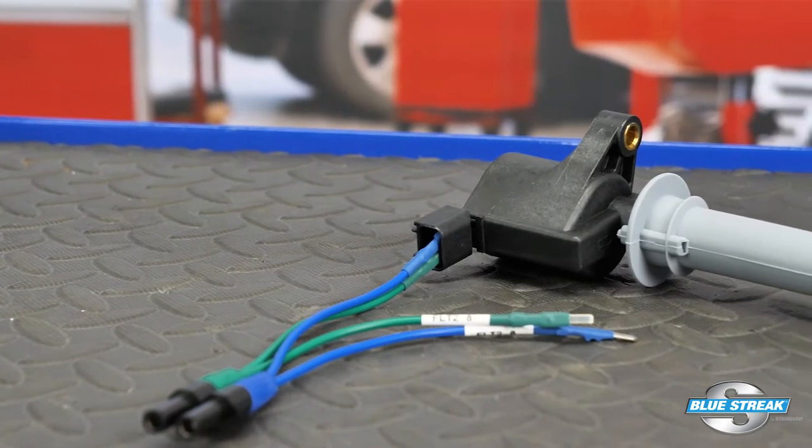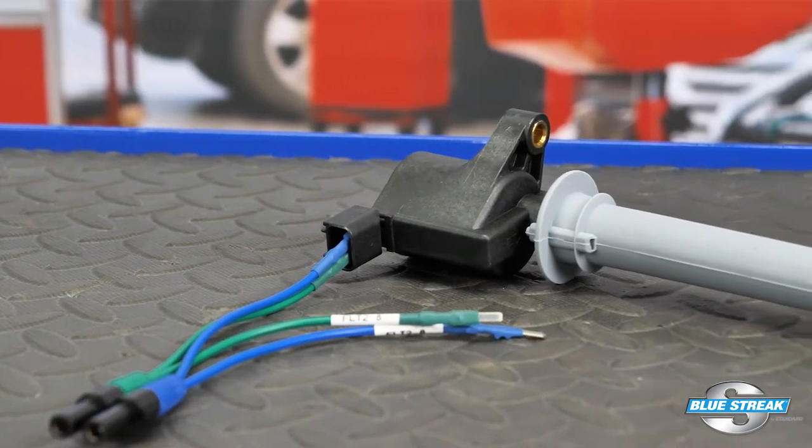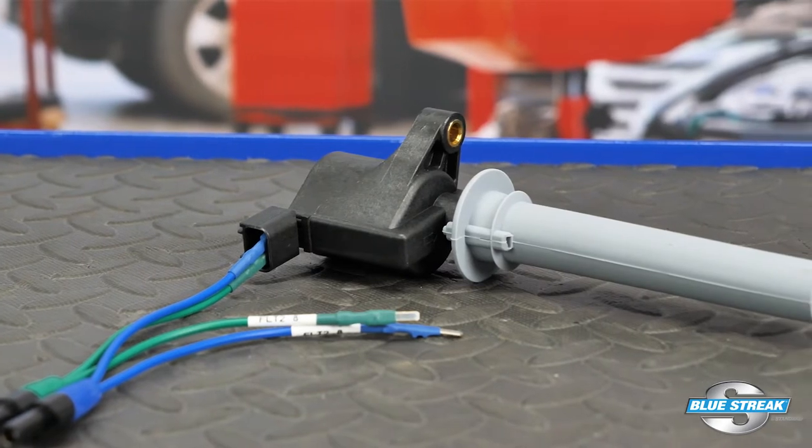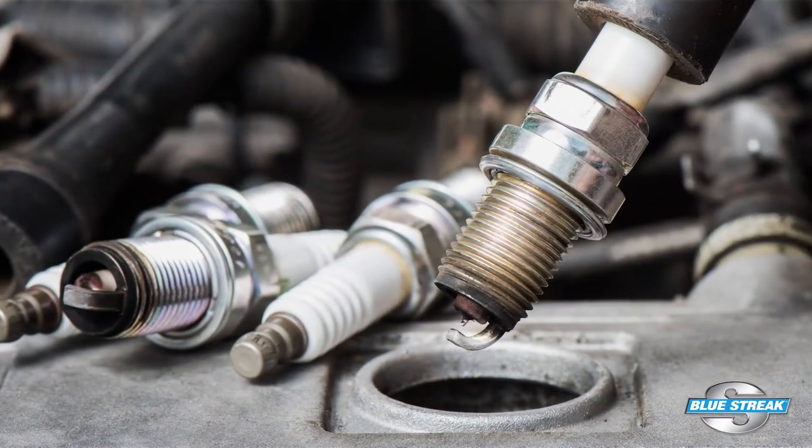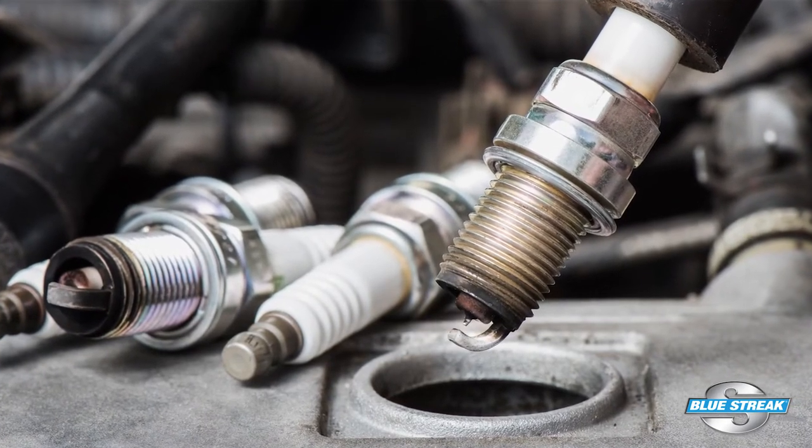One test to avoid performing is removing a coil wire or coil wire plug to see if spark is present. First of all, this is an invalid test that can give you inconclusive results. Second, the spark you are seeing is not a sign of a healthy ignition system.